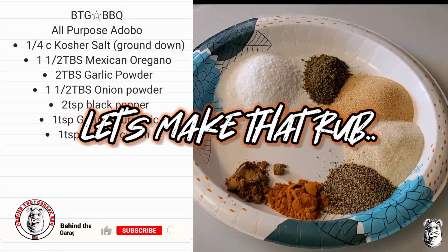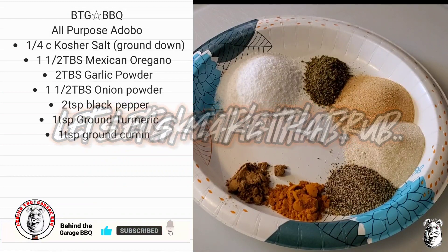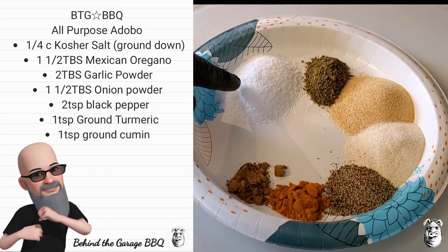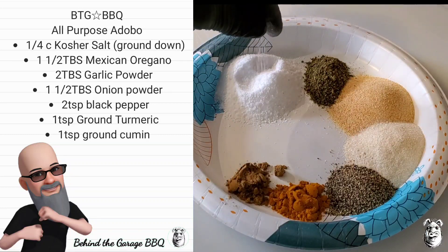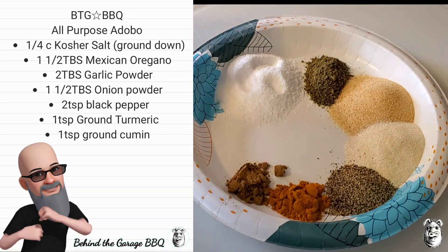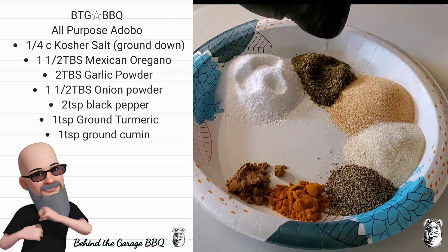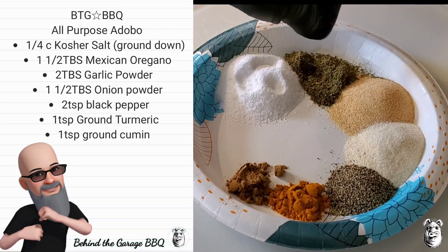Let's get our all-purpose adobo tossed together for our rub. I got a quarter cup of kosher salt that I threw through the coffee grinder — I didn't turn it to a powder, I just broke it down some. I also got one and a half tablespoons of Mexican oregano, also through the grinder to break it down so it flows nicely.